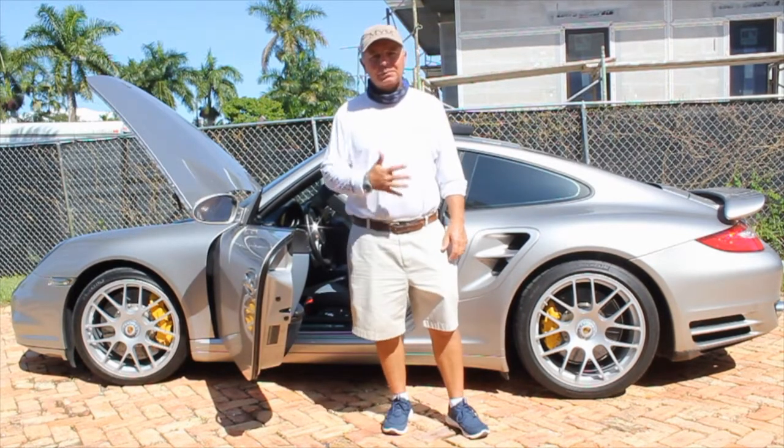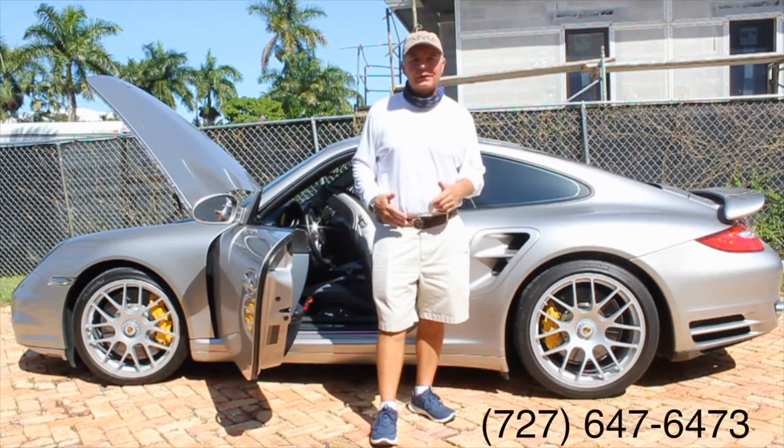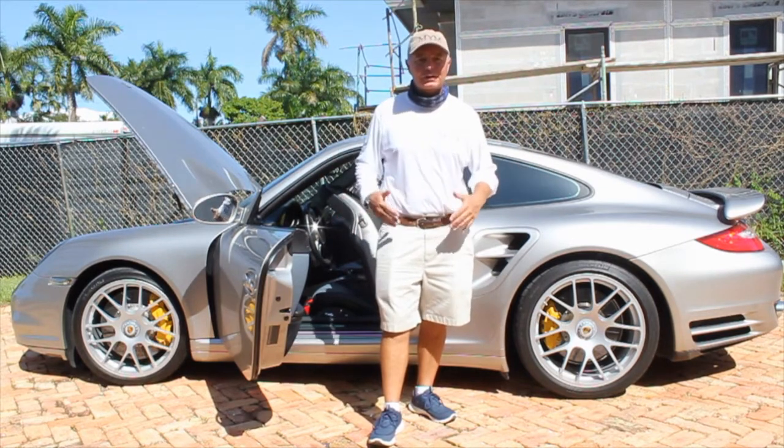Thanks for tuning in. I hope this was informative. If you have any questions, you can call me at 727-647-6473. Alex and I are serving the greater Naples area — if you need something like this done, just let us know and we'll get you taken care of. Thanks.